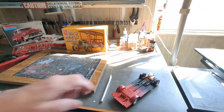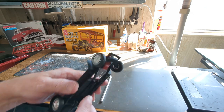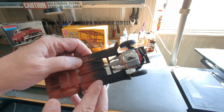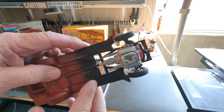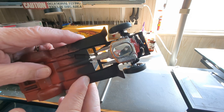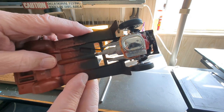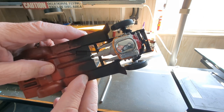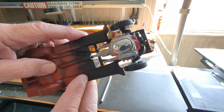I went ahead and used the 427 engine. I wasn't too impressed with the lower side of it, but the upper side I was able to make some changes with and it worked for me. I have most of the wiring done and still need to do the front end yet.